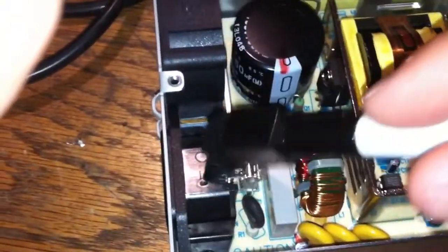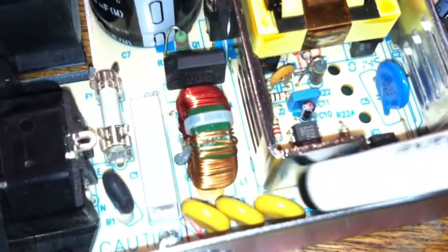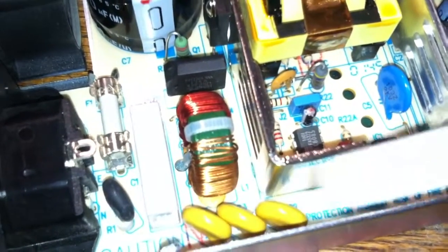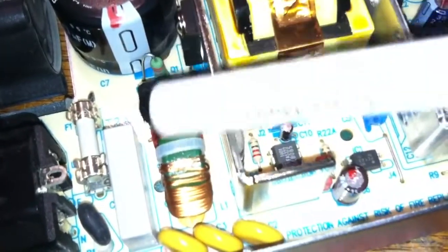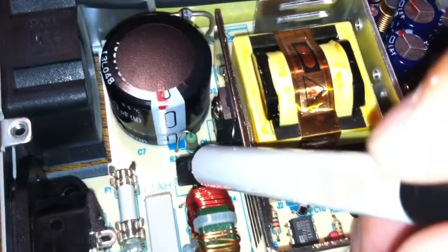Anyways, you have the 120V coming in here, and it of course goes through your fuse and your MOVs - your metal oxide varistors - and your chokes. This is just to protect it for transient voltage peaks, like surge protection basically. This just smooths out the power. Then it goes through this little bridge rectifier, which takes the 120 volts AC and turns it into DC.